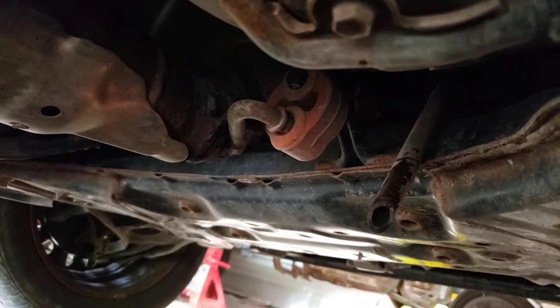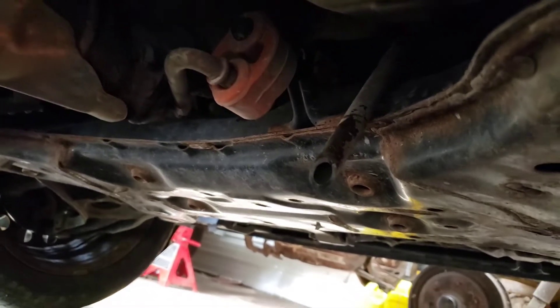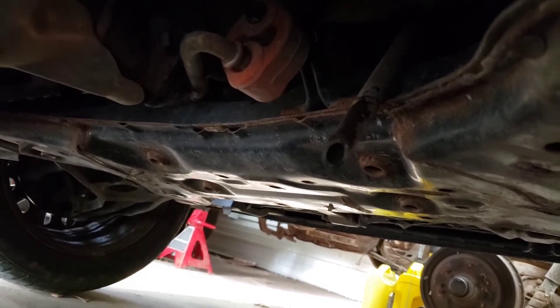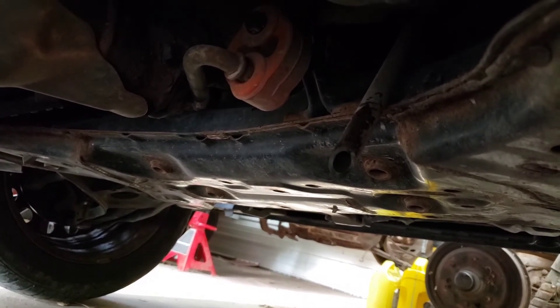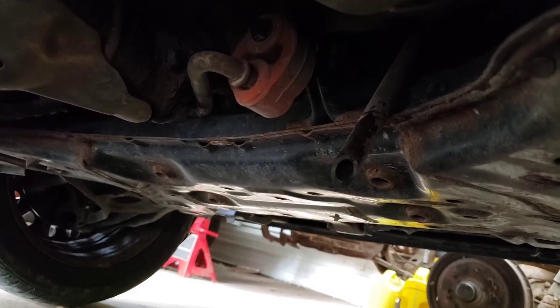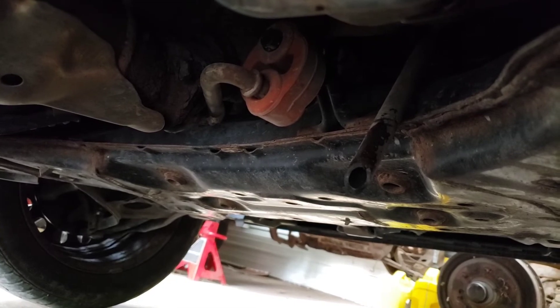When the weather starts getting warm again and the condenser is working harder, you should see wet spots on the asphalt in parking lots and your laneway when you pull the car out. If you don't see that, you should be seeing the shower on the passenger side floor mat — so watch for that. If it happens to you, easy fix. Good stuff.